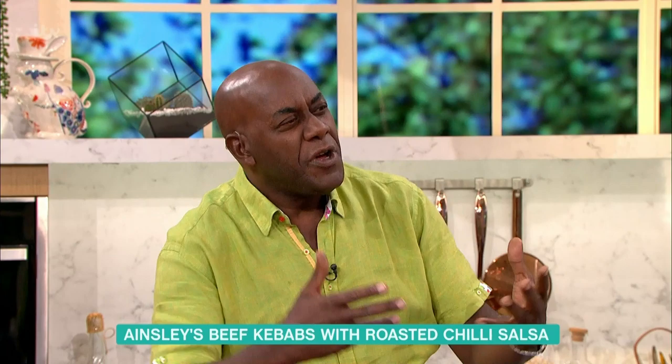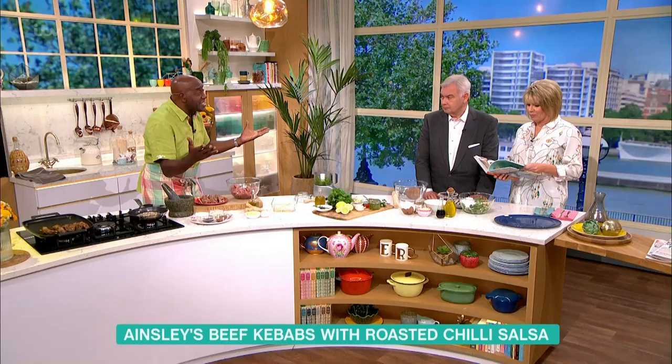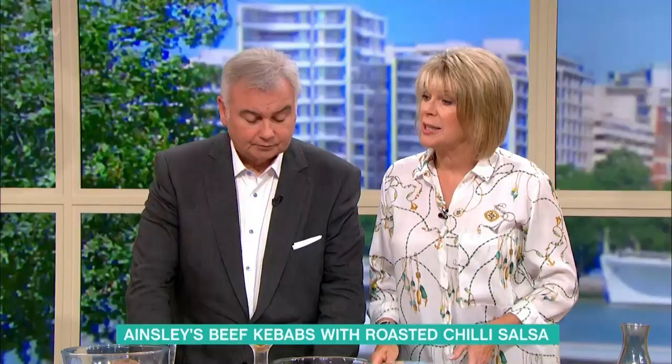But more importantly, it's all the wonderful flavours, all the wonderful foods that I collected when I was travelling all over the Caribbean. It's not just about jerk chicken and rice and peas and ackee and saltfish — although we love those. They're classics, like shepherd's pie is a classic. So lots of spices there — what have you got in there?